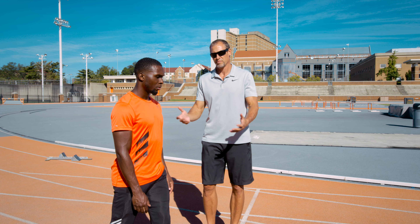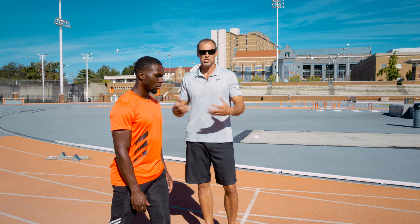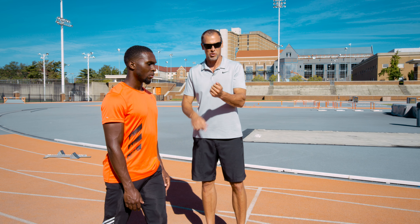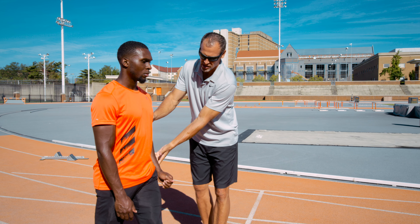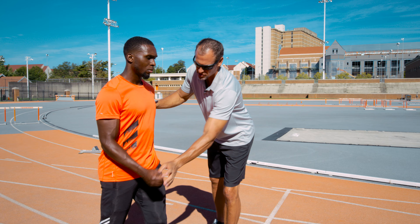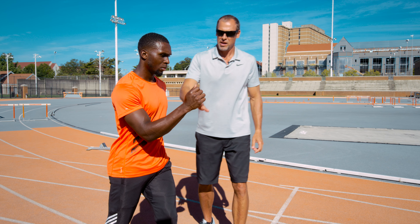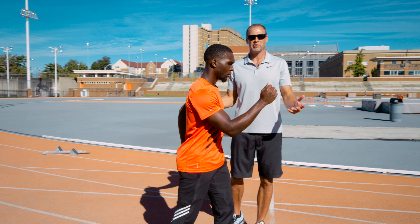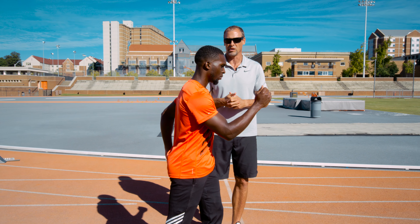We're talking about arm strike and arm action. Generally, there are a number of different thoughts on this. My personal feeling is that when the athlete is strong enough to create a short lever by keeping the arm at 90 degrees — Warren's going to show us 90 degrees in the front and the back — if you're strong enough to hold this position, then obviously a short lever is faster than a long lever.